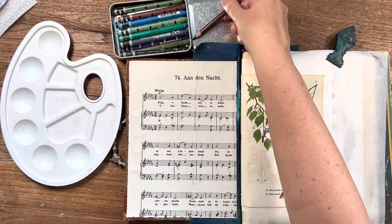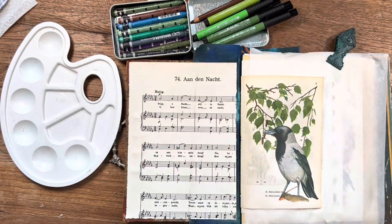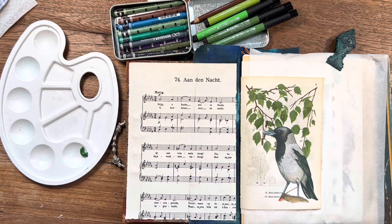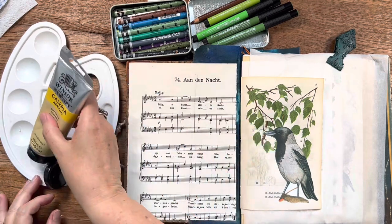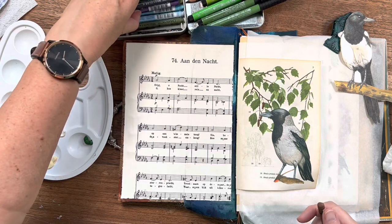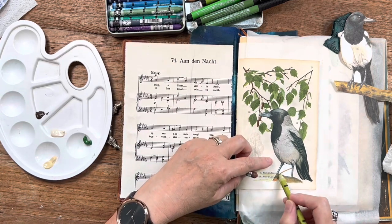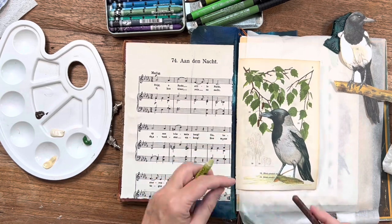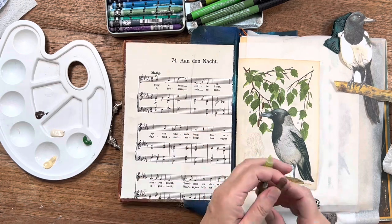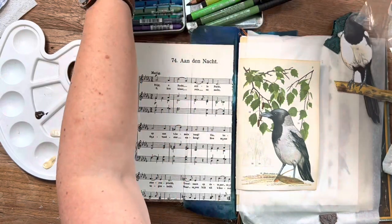I'm taking out watercolor pencils, my Neo color twos, some markers and some acrylic paint. I have this idea to do branches on the left side of the page, but I don't know yet if I want to do them in acrylic ink. To make my life easy, I'm starting on the right page just to give this crow something to stand on, because I cut off its feet — there was an apple or something underneath that I did not like. So I'm going to ground it with some paint and mimic a little bit of ground.